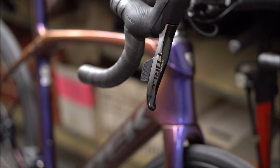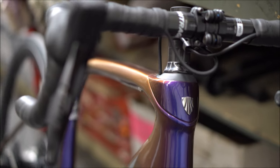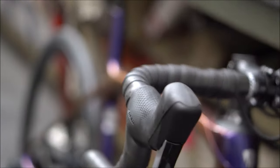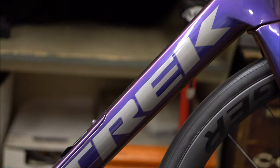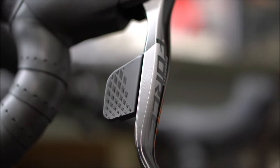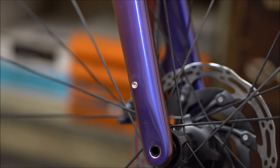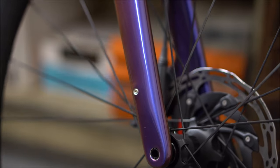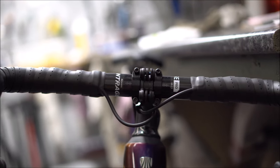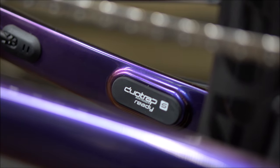Now we're looking at the Domane SLR9 with SRAM Force AXS wireless shifting. This is a custom Project One paint job with an amazing purple faded to gold — every angle you look at this bike it is different, and that's part of the design and what you pay for. It comes with the SRAM Force brake set with hydraulic disc. Cables run through the fork and come out right at the caliper. They do come with mount holes for fenders and potentially racks. It comes with a Bontrager carbon handlebar with only two cables running in, along with a Duo Trap sensor like the AL2.